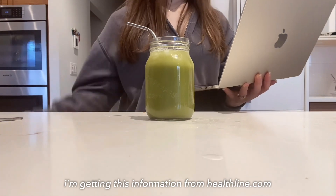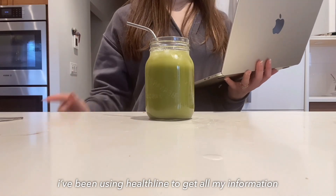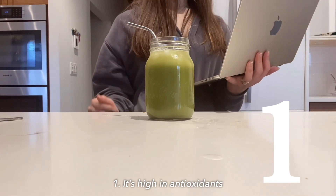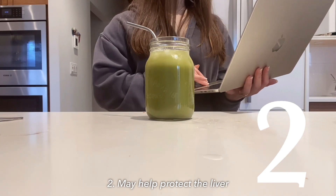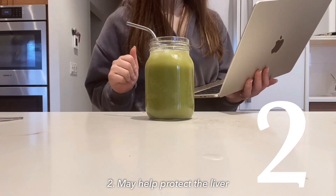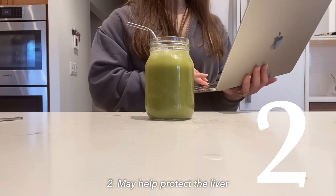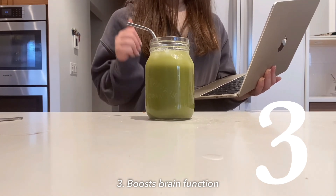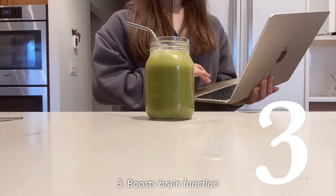Last thing — seven proven ways matcha tea improves your health, sourced from Healthline.com, which I've been using for the last two years. Benefit one: it's high in antioxidants, which may reduce cell damage and prevent chronic disease. Two: it may help protect the liver — some studies show matcha could prevent liver damage and decrease the risk of liver disease, though more studies are needed. Three: it boosts brain function, improving attention, memory, and reaction time, and contains caffeine and L-theanine.